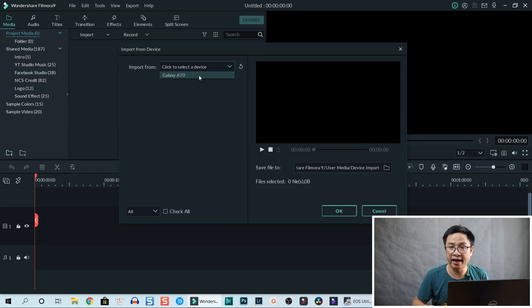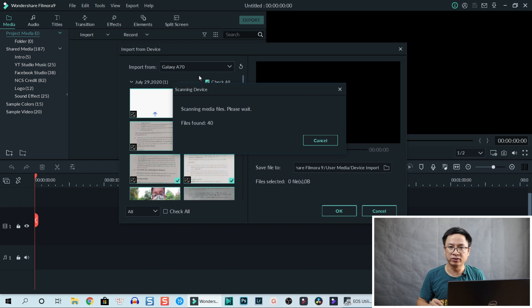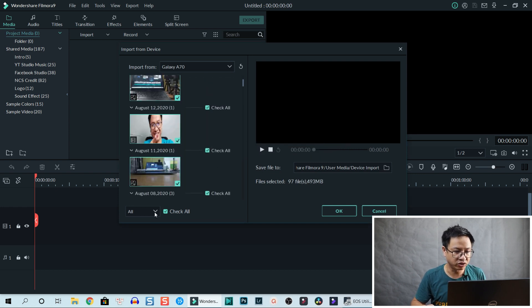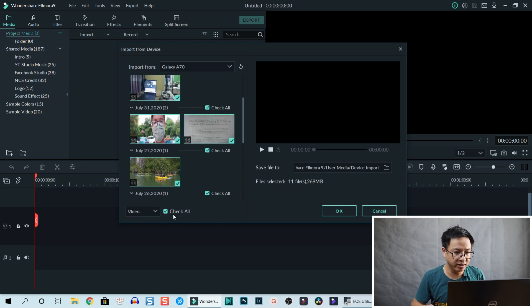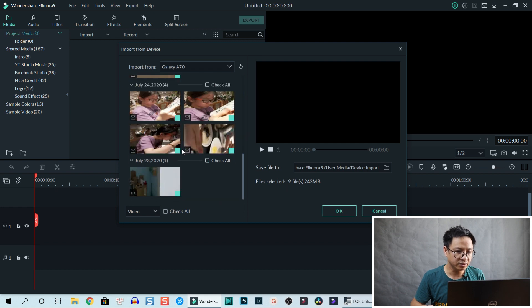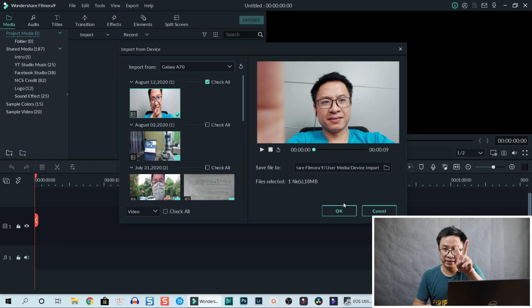Click OK and then refresh, and select Galaxy A70 again. Now it's scanning all the media on your phone. You can sort by video, images, or all — select video to filter. Here are all the videos; you can check all or uncheck all. They are sorted by date.